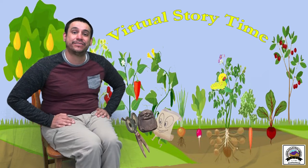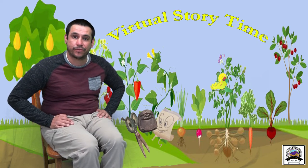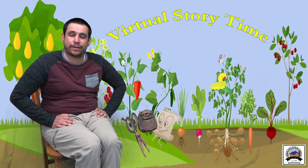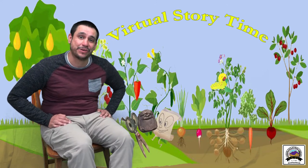Hello everybody and thank you for joining us here at the Canyon City Public Library for another virtual storytime. We'd like to start our storytimes off with our welcome song, sung to the tune of Twinkle Twinkle Little Star.